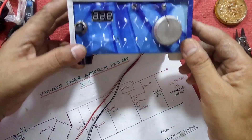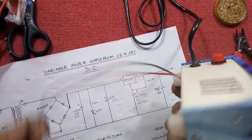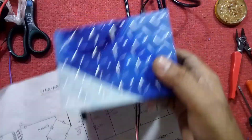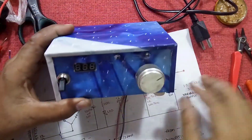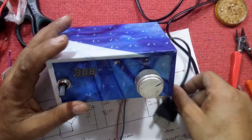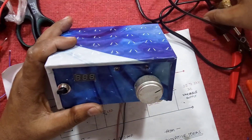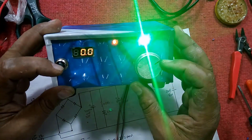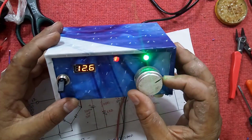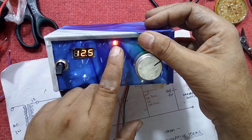This is looking like this. This is the output and this is the power cable. Now I'm inserting the power cable — that AC input is the power cable.